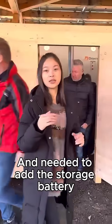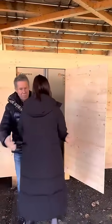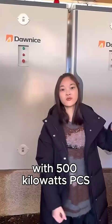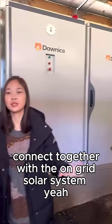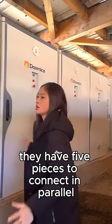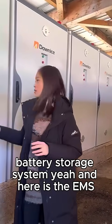I need to add the storage battery for 1 MWh. Let's see. This is our 1 MWh storage battery with 500 KWh PCS, connected together with the on-grid solar system. Each one is 200 KWh battery — they have five pieces connected in parallel to make the 1 MWh battery solar system.